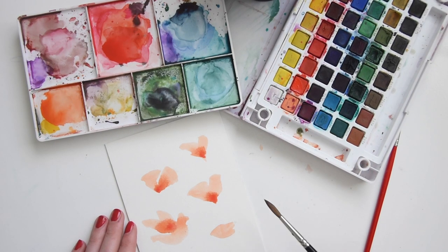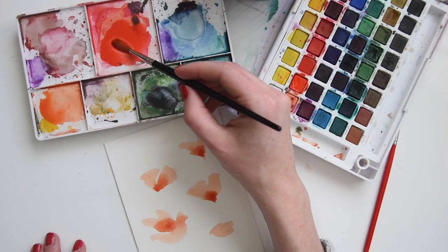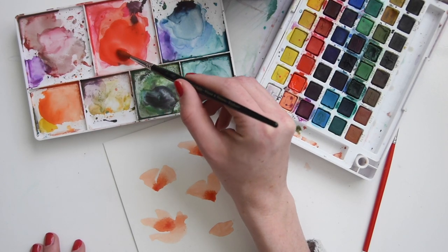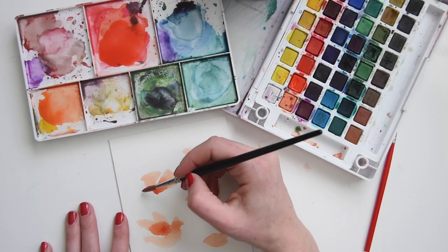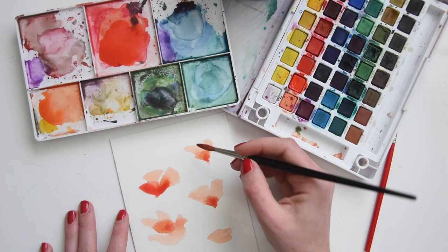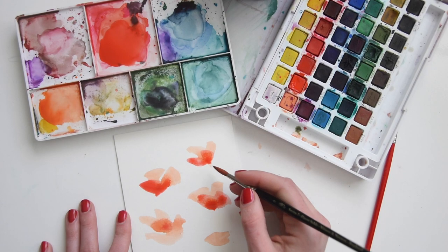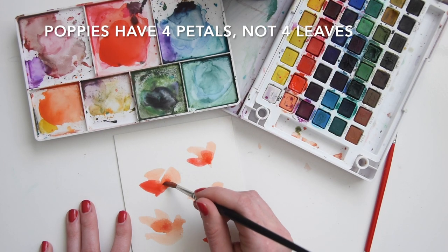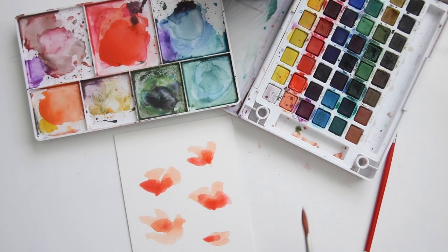Now that the flowers are dry, let's go with the darker reddish orange. I like to load up the brush with the pigment and then twist it around so I get a nice sharp edge. For this, you want to do another set of V's — make it a little shallower and offset it a little bit. Poppies have four petals, so you can just offset those little petals like that.